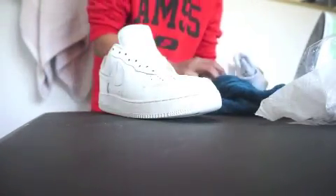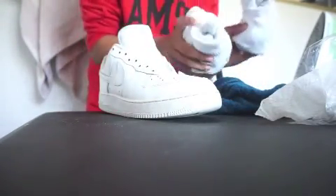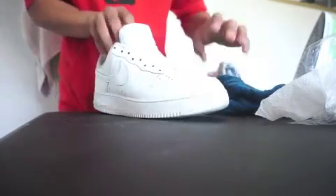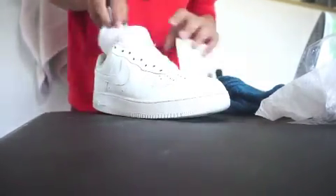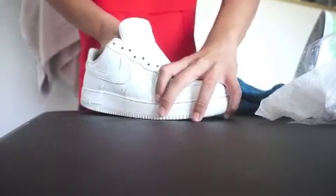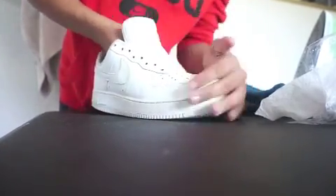Now I'm just going to iron the creases off. Just finished doing Salon Care 40 — looks white now instead of yellow. I don't have a shoe tree, so we're going to use these socks to put in the shoe.